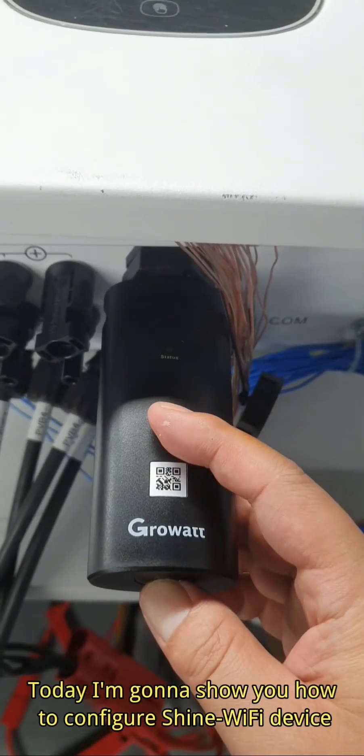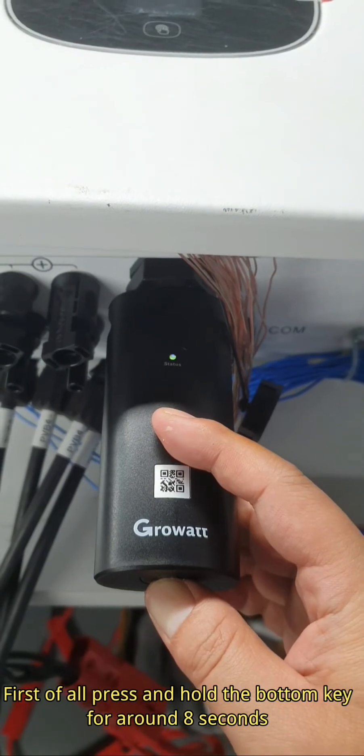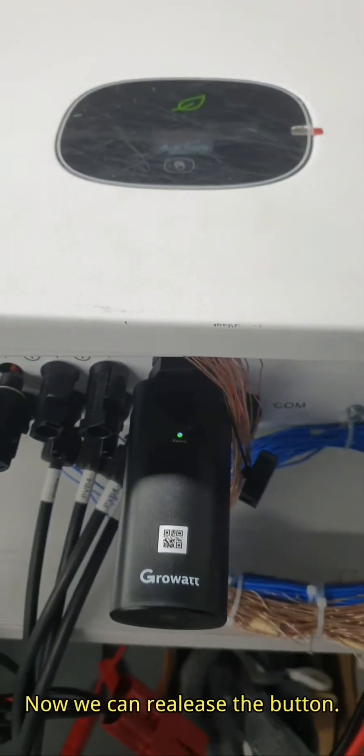Today I'm going to show you how to configure a Shine Wi-Fi device. First of all, press and hold the bottom key for around 8 seconds until all 3 LEDs become steady on. Now we can release the button.